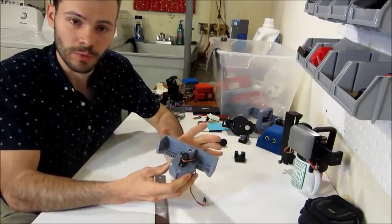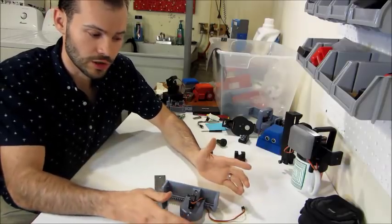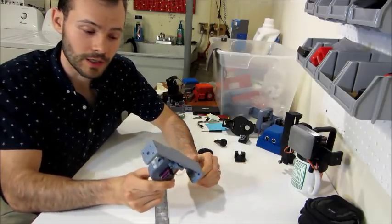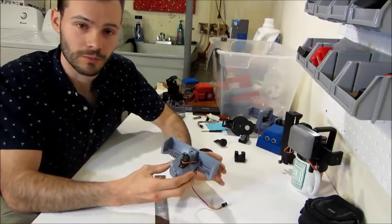It's a simple tool. If someone wanted to get up to 80 millimeters of controlled linear travel and they have a 3D printer, they can do it on the cheap and get a high degree of control — as much as you can expect from something produced in this way.